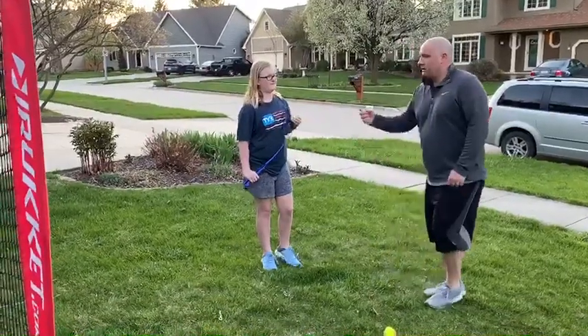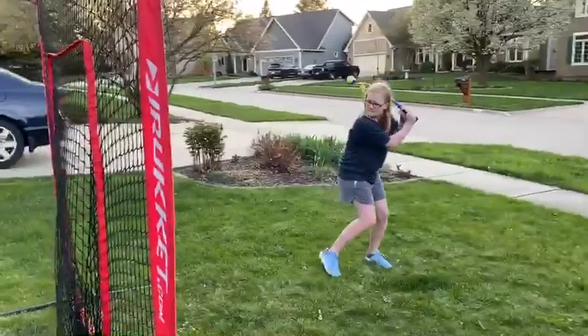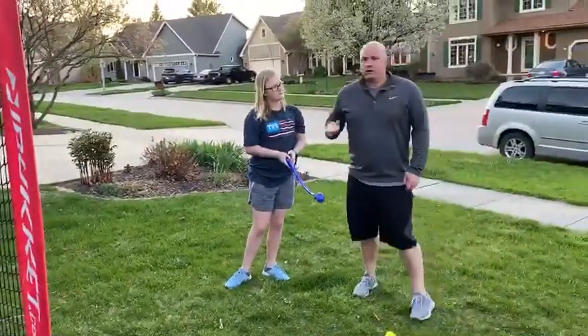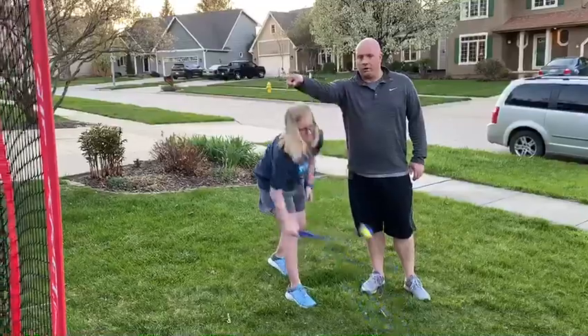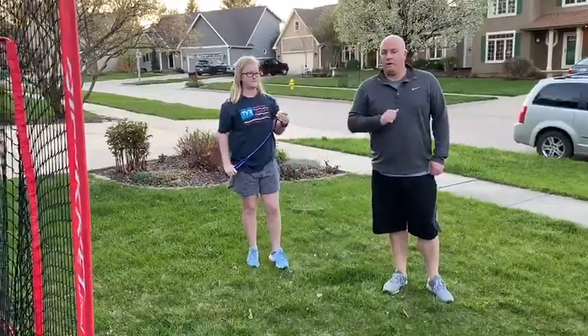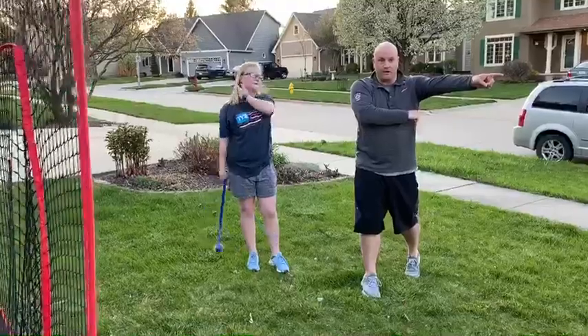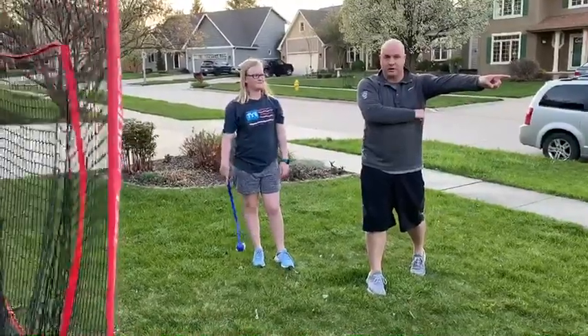So Riley, give us a good swing here. Take our hands right to the ball. If you do it correctly, the ball will go forward. If you do it incorrectly and you're casting, that ball is gonna shoot out sideways. So that's what we want to avoid.